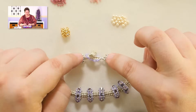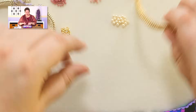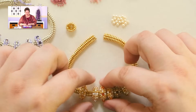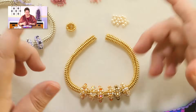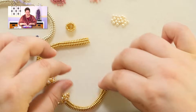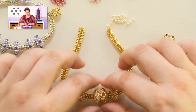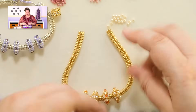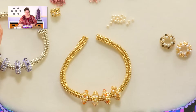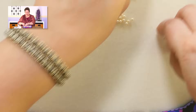I want to point one more thing out about these end caps. While I wanted end caps to keep the sliders from coming off, it occurred to me that if you finished this bracelet off without the end caps, you could have an entire family of sliders and mix and match them by taking them off the ends and putting on the ones you want to wear that day. If you want an interchangeable bracelet, just omit those end caps. Let's get down to actually making one of these adorable little sliders.